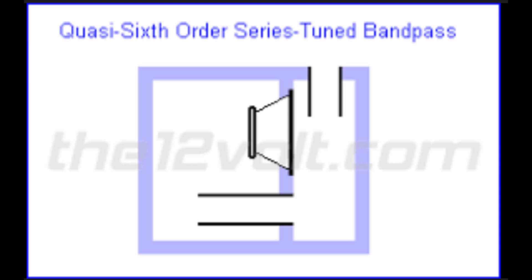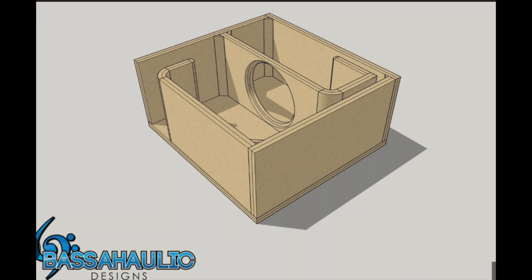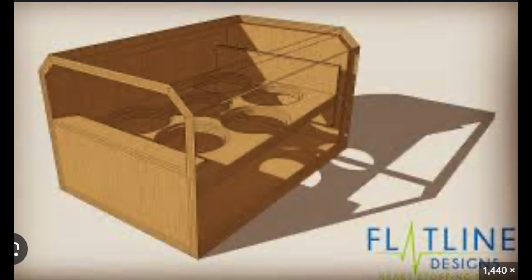So a series-tuned sixth order bandpass — basically you have a ported box in the back that is feeding into another ported box. So you have a rear chamber that has a tuning and a front chamber that has a tuning. Now, if you guys have ever tried to research this topic, you will find that the information out there is all over the place. Some guys say use a box designing program like WinSD. Other guys say don't do that because it won't give you accurate information.